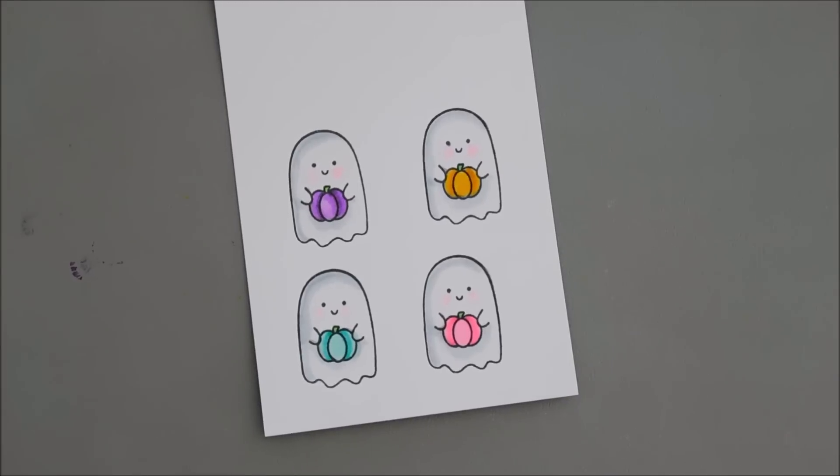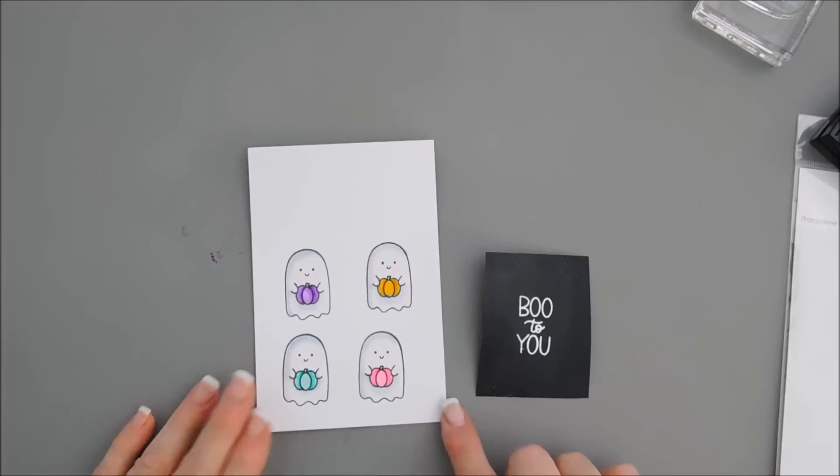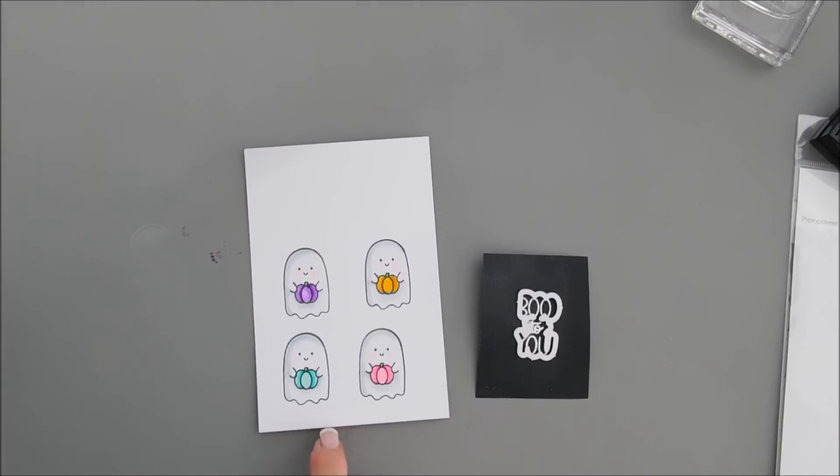Okay, coloring is all done. We're going to zoom back out and now we're going to take the coordinating dies and die cut out our sentiment and all of our ghosts at the same time.